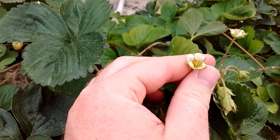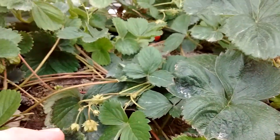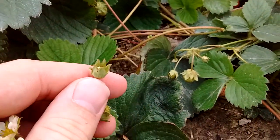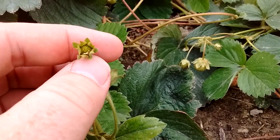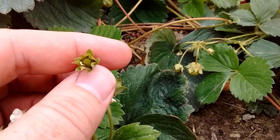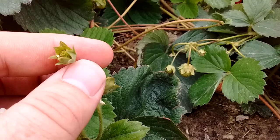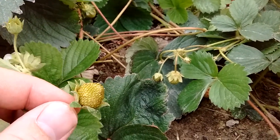Then the bees will come and pollinate this flower, and the flower will close back up and start forming a strawberry — just like that one. See how small it is? It closed back up and now it's starting to reopen with the strawberry itself.